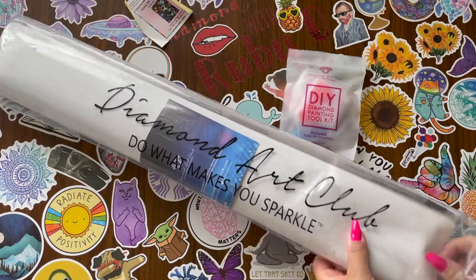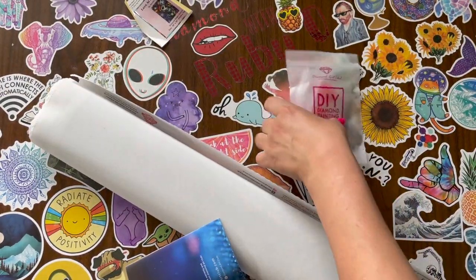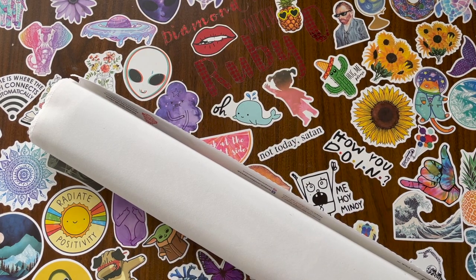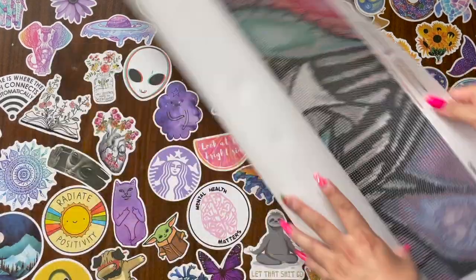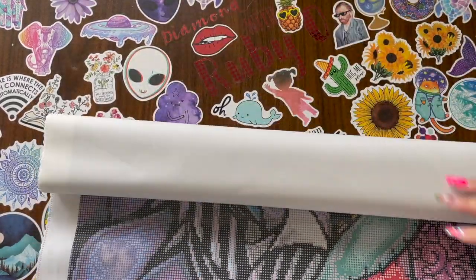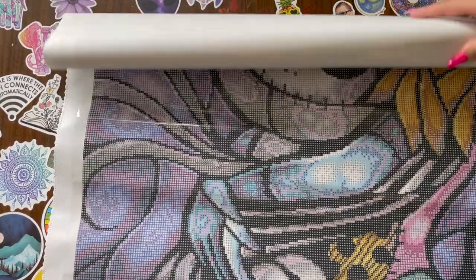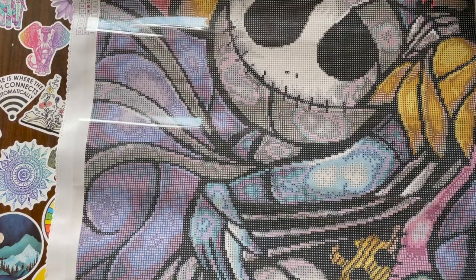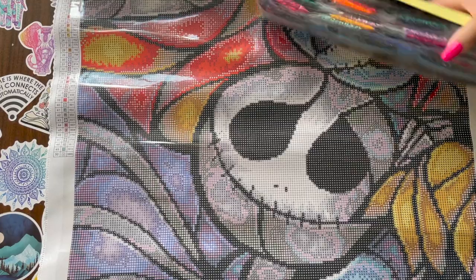Diamond Art Club came out with this image by Mandy Manzano a while back and I didn't get it in time because it sold out. I love Jack and Sally because it reminds me of me and my husband when we first started dating.